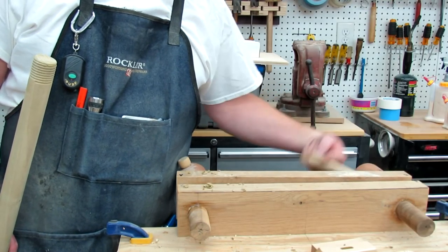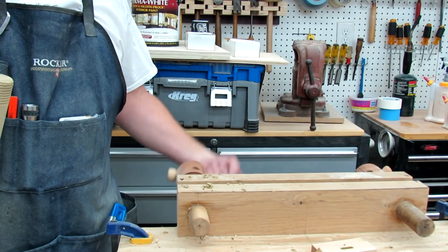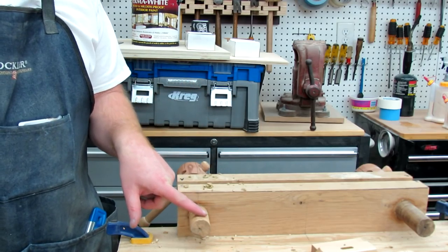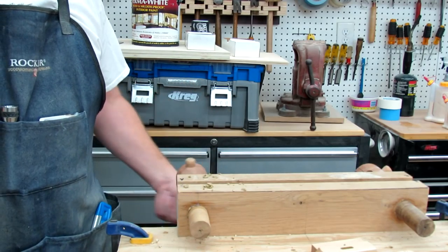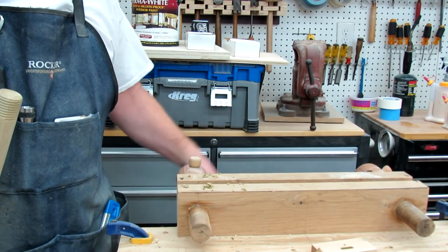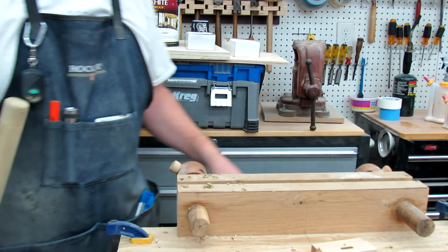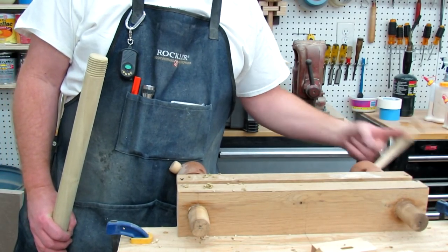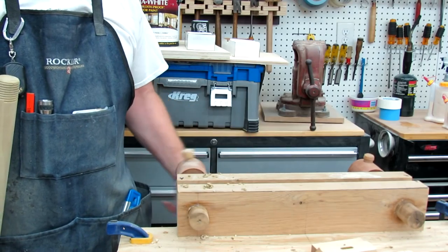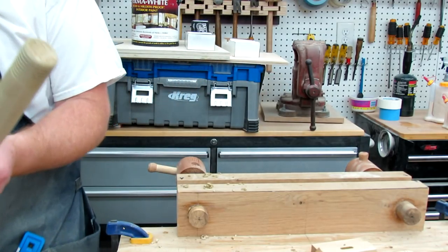It doesn't squeak either. I see a lot of people on YouTube when they're turning their wood screws, they're squeaking. Well, if they sand down those points a little bit and lubricate it, you get no squeak at all. You can hear that I have zero squeak. I use a little bit of wax and petroleum jelly, and I put that on occasionally — I didn't put any on in the past probably six months, and you can hear it is squeak-free. So that's a little wood thread tip for you.